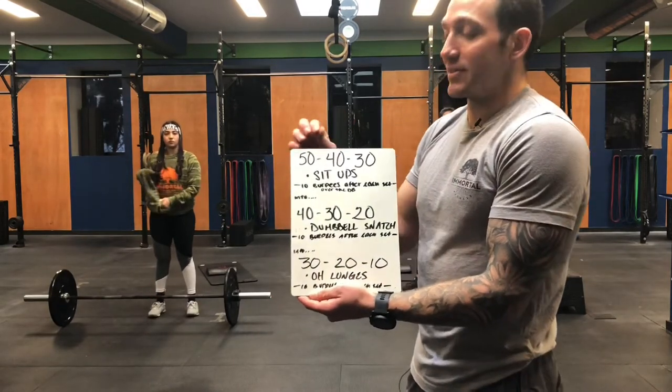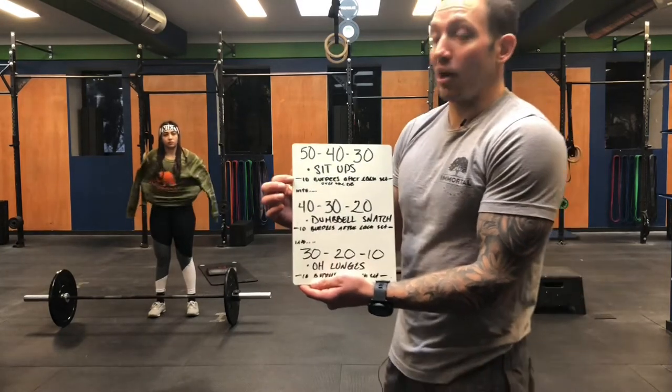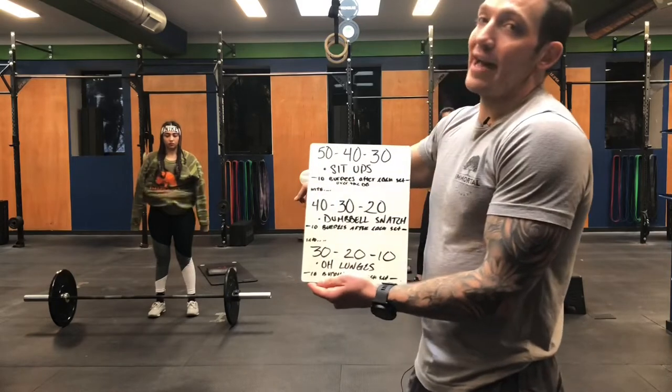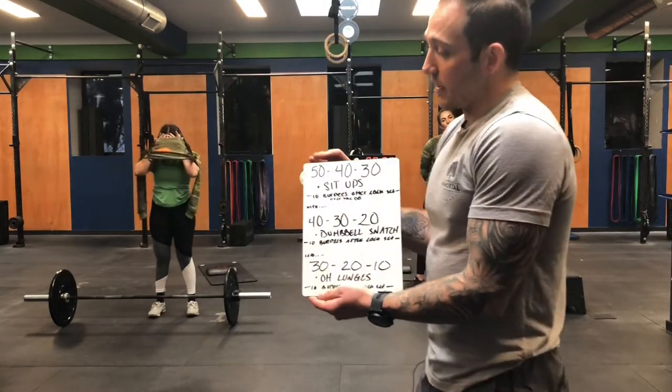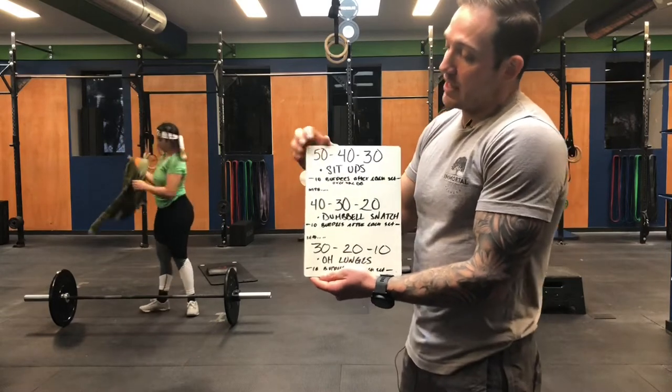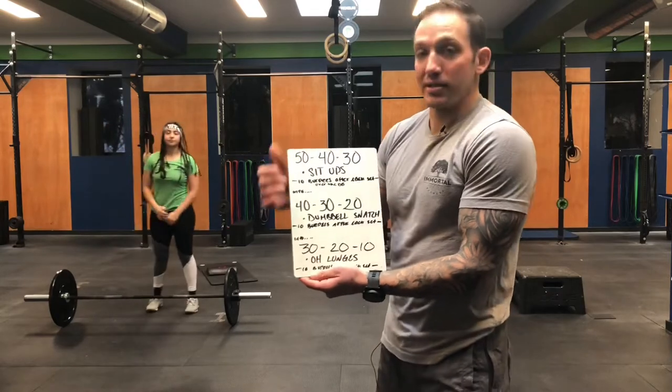In between each set, you're going to do 10 lateral burpees over a dumbbell, kettlebell — coach Susu has a barbell out today, there's a barbell option as well. So to be clear: 50 sit-ups, 10 burpees over the dumbbell; 40 sit-ups, 10 burpees; 30 sit-ups, 10 burpees.